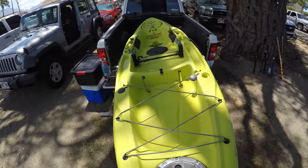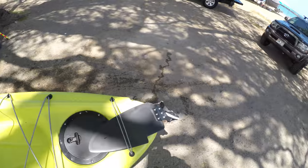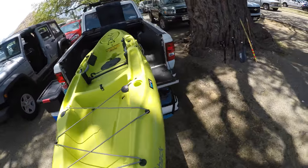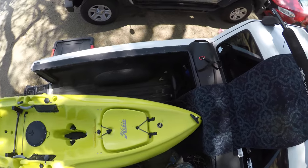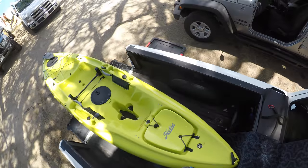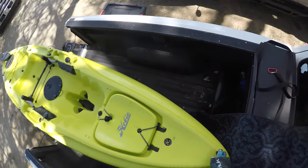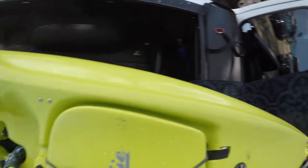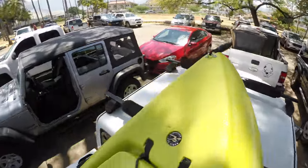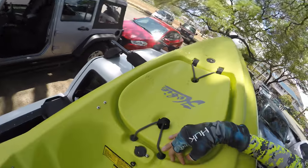Slide the kayak into your bed and climb up inside. Basically what we're going to do is lift it up to here, get it to a point where it's not going to fall off the back, then go to the back and push it the rest of the way up. This is probably the trickiest part — just getting it up on top.